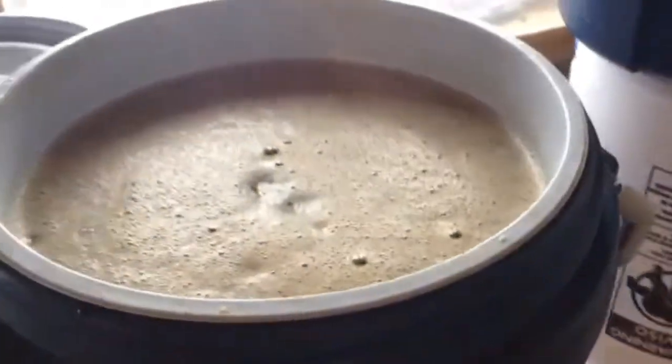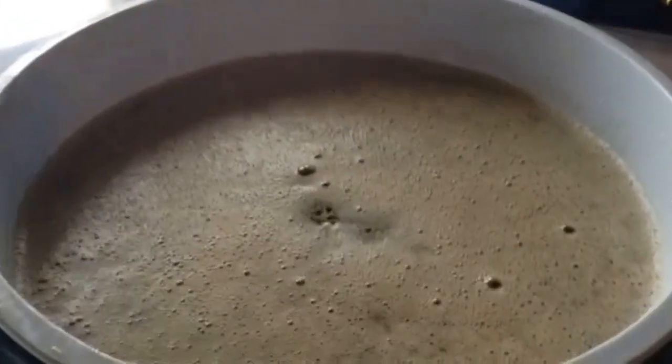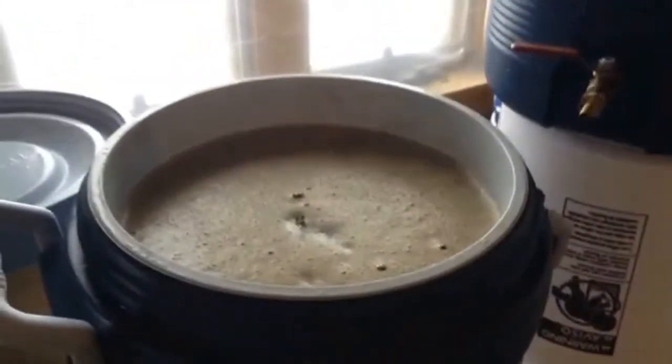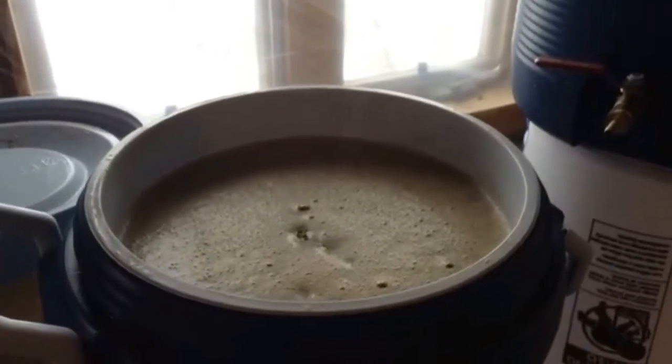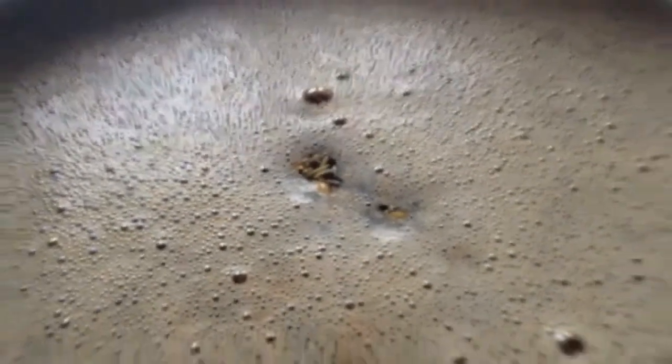You can see the rainbows on the bubbles — if I'm to believe old wives' tales, that means we should be good to go with conversion. I've actually never done an iodine test in my life and I don't plan on starting now. It might be kind of fun someday, but if the bubbles are rainbowy, I'm good to go.